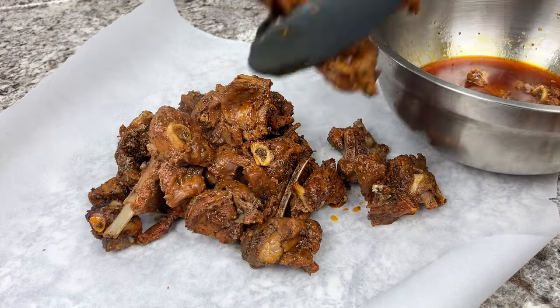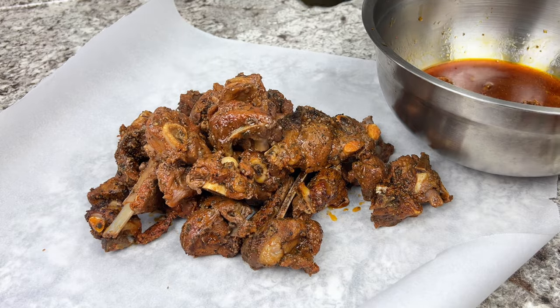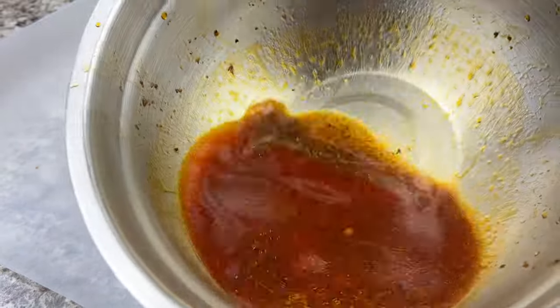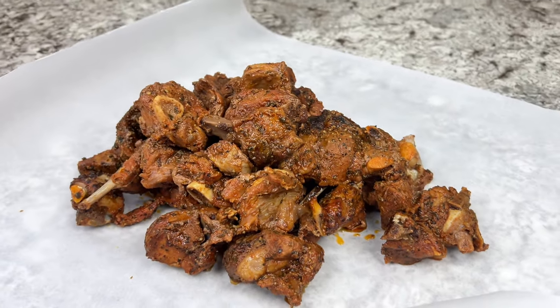Once you're done separating the meat from the juice, we're going to set the juice aside to be used later if needed. As for the meat, just add the seasoned onions and wrap it the same way as we did earlier.